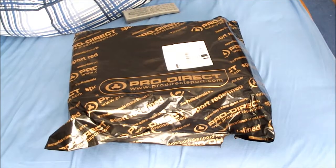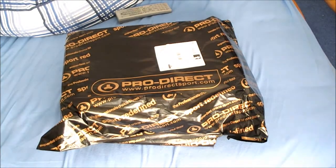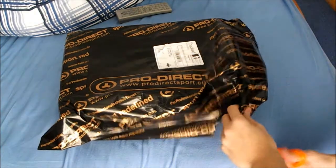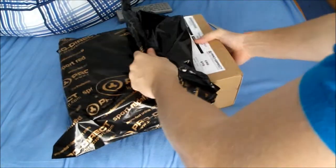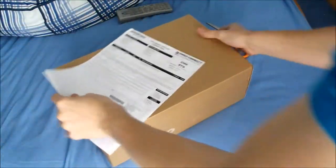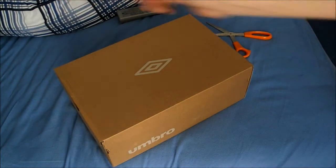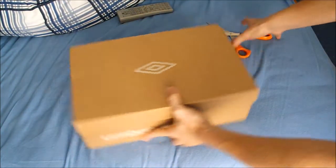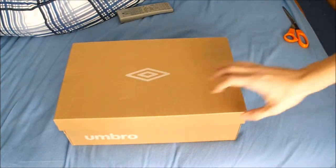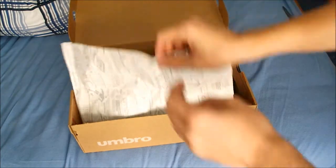Ok then guys, here's the unboxing video. As you can see, bought them from ProDirect, so let me just get in at this box. So as you can see, it's the — get it focused — Umbro Speciale Softgrounds. These are the older version of them, not the brand new ones that the likes of Andy Carroll and I think John Terry has been wearing. These are the older version. So let's just have a look at these then.